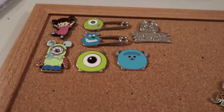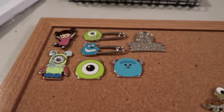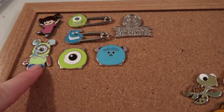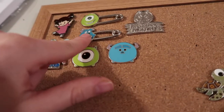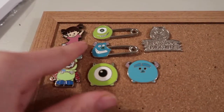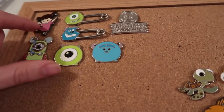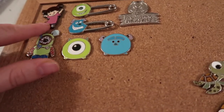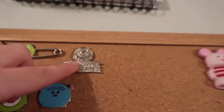The one I'm trying to grow the most is my Monsters Inc. collection. I have Sully and Mike as Tsum Tsums, a Mike Vinylmation, Sully and Mike as Safety Pins, and this Boo — just Boo sitting over here. That's the one I really love. I used to love this movie as a little kid, and I always thought I was Boo, so that's why I want to really grow this collection.